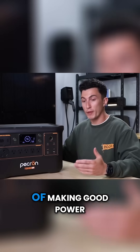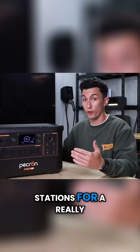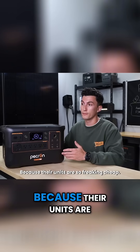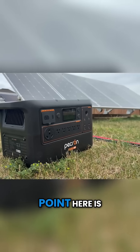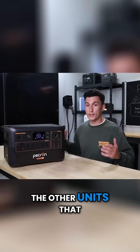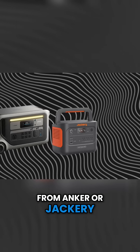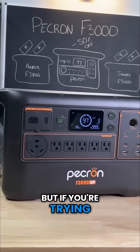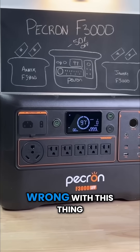Pecron seems to be getting into the business of making good power stations for a really affordable price. I think they're actually in the business of going out of business because their units are so cheap. The point is, for the price, this is a great buy. The other units from Anker, Jackery, or even EcoFlow are solid units and we do recommend them, but if you're trying to save some money, you really can't go wrong with this thing.